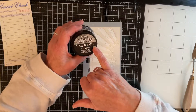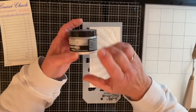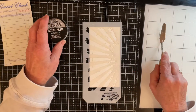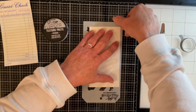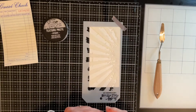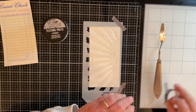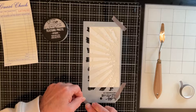I've got some Ranger Distress texture paste — this is the opaque — and I really like this, it's very creamy, almost like a mousse. I have a palette knife, and I've got some washi tape to anchor my stencil down onto my glass mat, which will just make life a little bit easier as I'm trying to work with the texture paste.